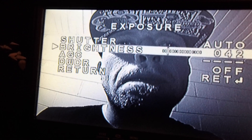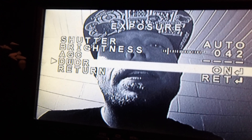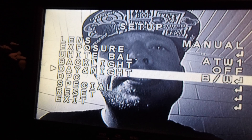So the first thing I do is go into the exposure and turn DWDR off, then hit return. Then I go to Day and Night and turn this feature to color, and then I go to Special.